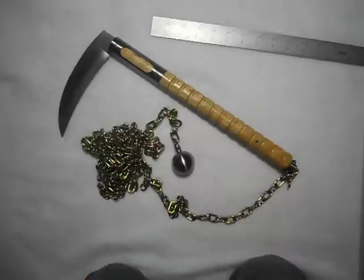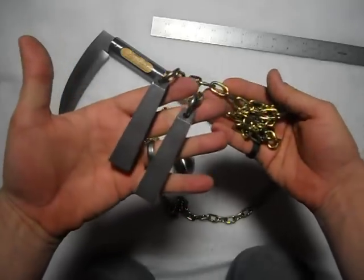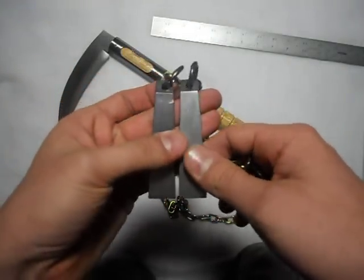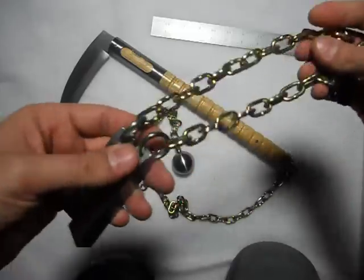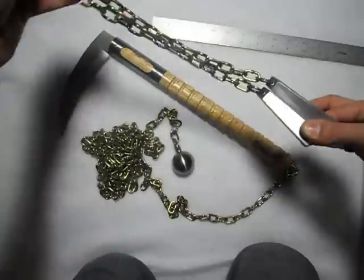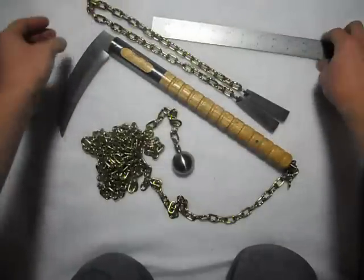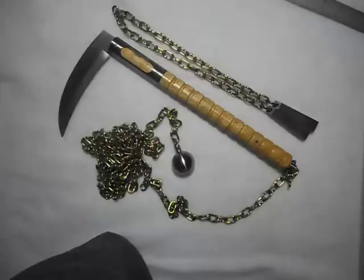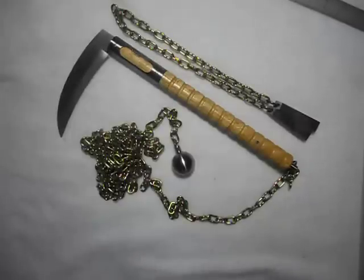So that's the kusarigama that's going to be up on eBay. It is also going to include a matching kusari fundo with just polished steel weights and the gold chain. This is going to be sold all together. I'm probably going to put it up as an auction — I don't think I'm going to put a buy-it-now price; I'm just going to let it ride and see what happens.